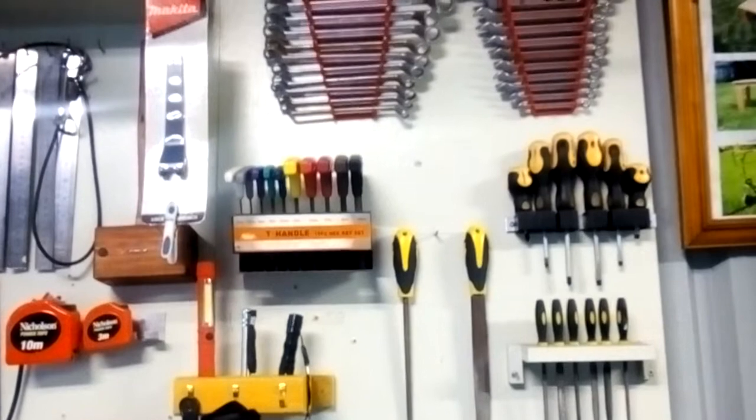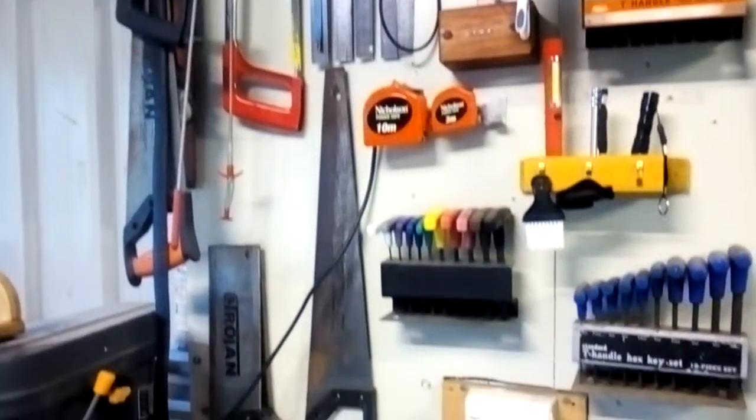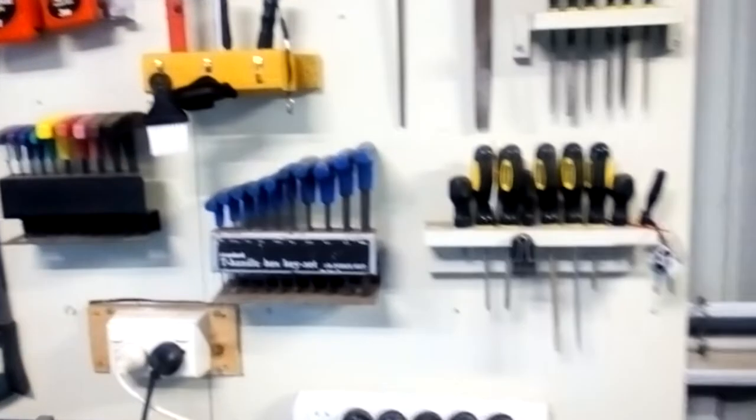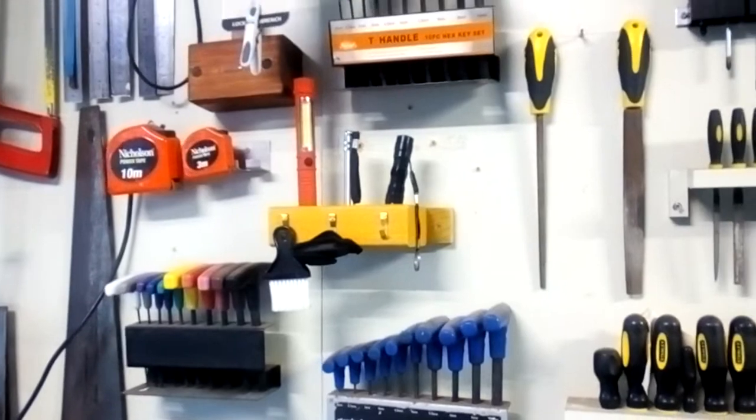Here's my homemade strip sander — still use it, hundred percent works fine. And my tool board, which once I got everything situated I never really changed, besides the flashlight or work light holder in the center.